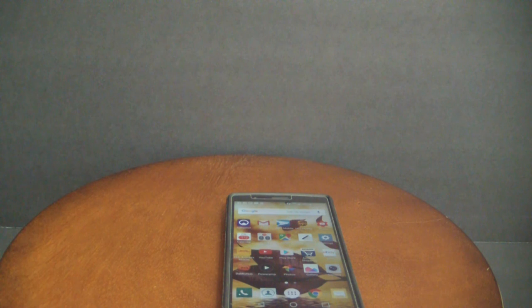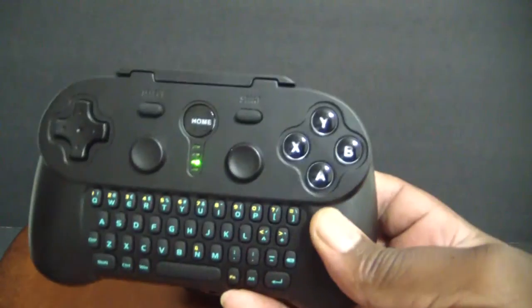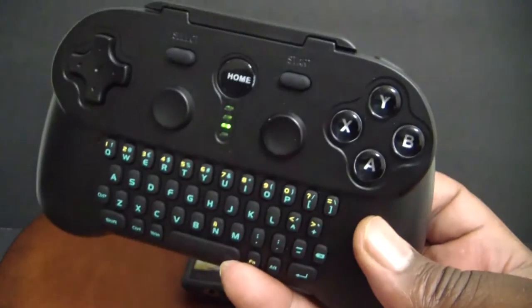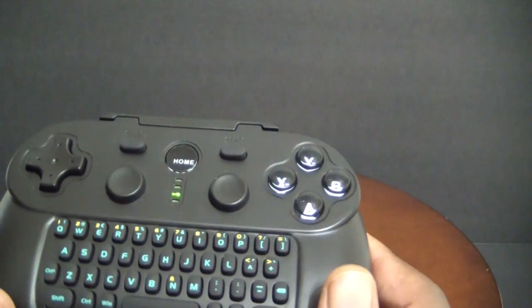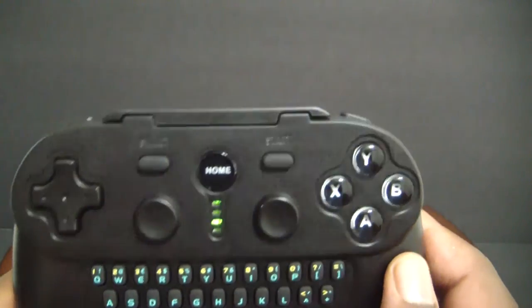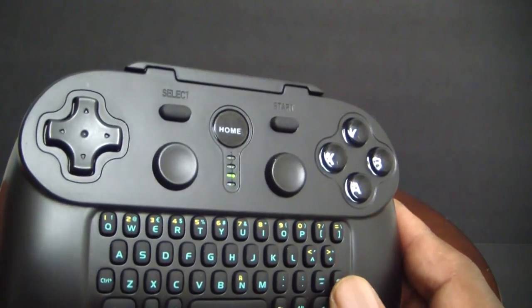That's pretty much the end of this video, guys. Very, very cool controller. I have connected this to my Fire TV, my PC, and my Android phone — it works beautifully. If I had to rate this controller, I would definitely give it 5 out of 5 stars. Very good controller. The keypad works very well, feels good in hand. I paid $11 for this on eBay — really, really good controller. Came in about a couple of weeks. Haven't had any problems at all, connectivity is very, very good. I definitely recommend you guys order one.